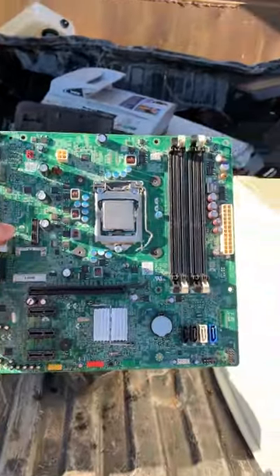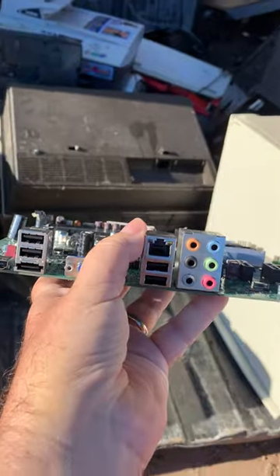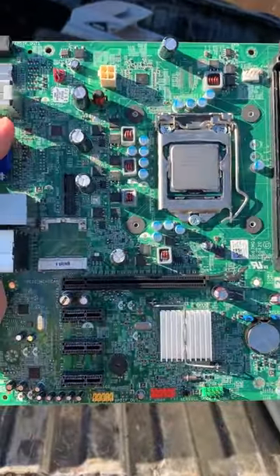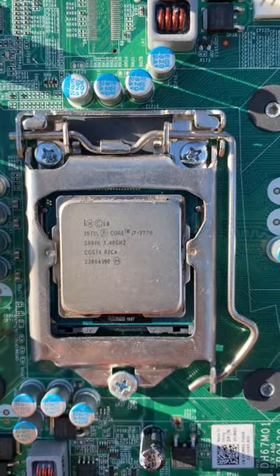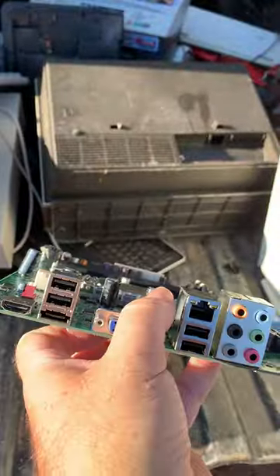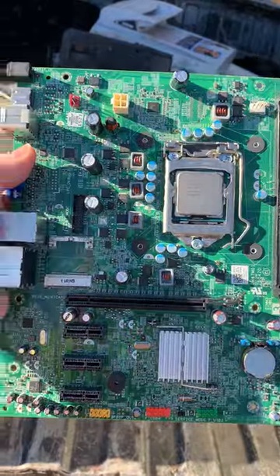I found this just laying in the dumpster over here, and it is a motherboard, pretty well integrated, looks like it came out of a Dell or an HP, and it has a 3rd gen Core i7, which I do have a motherboard for, so I'm going to see about snagging this CPU.